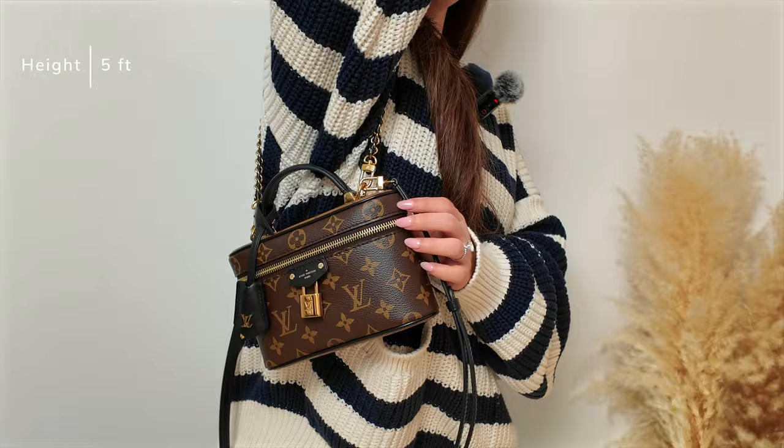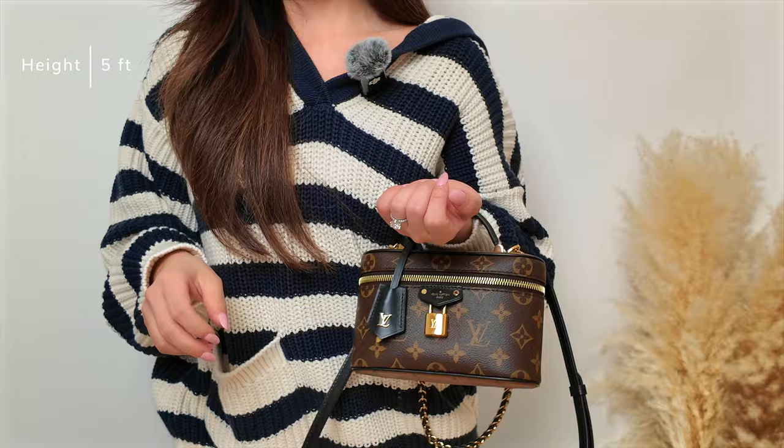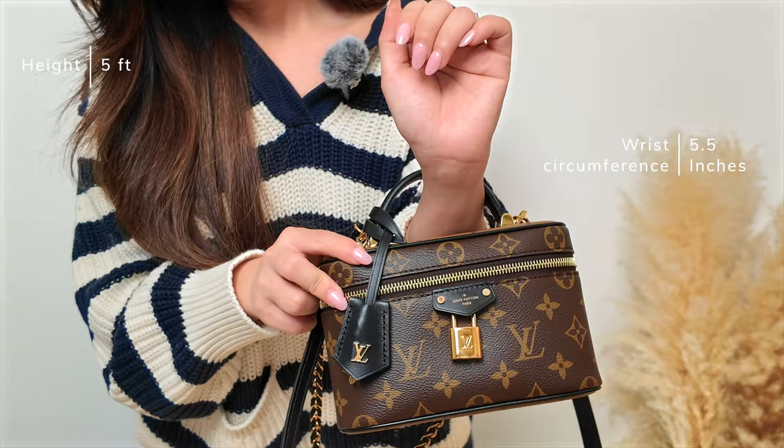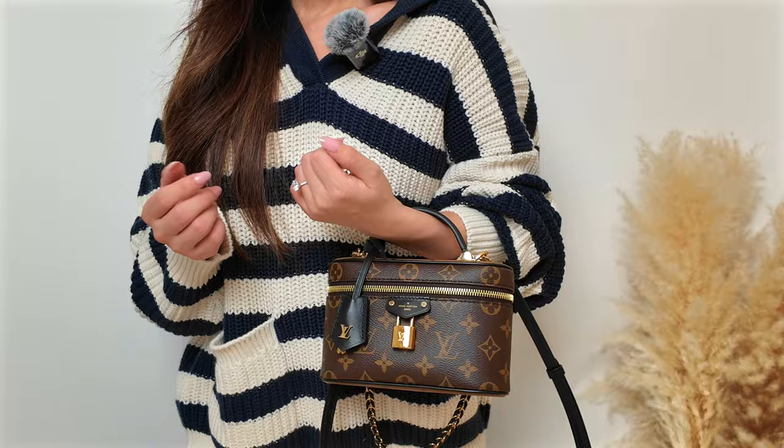It kind of looks a little funny to get this top handle up here, but personally I can wear it like this because my wrist is really small. It fits comfortably, but if you have a bigger wrist it might be uncomfortable. I actually love it — the top handle is super cute and adorable.